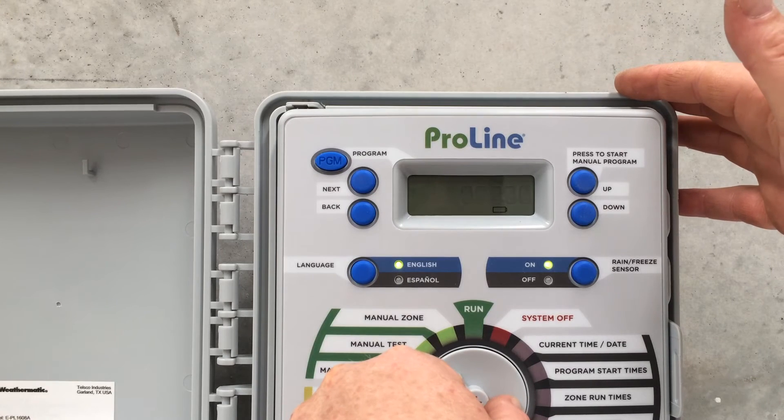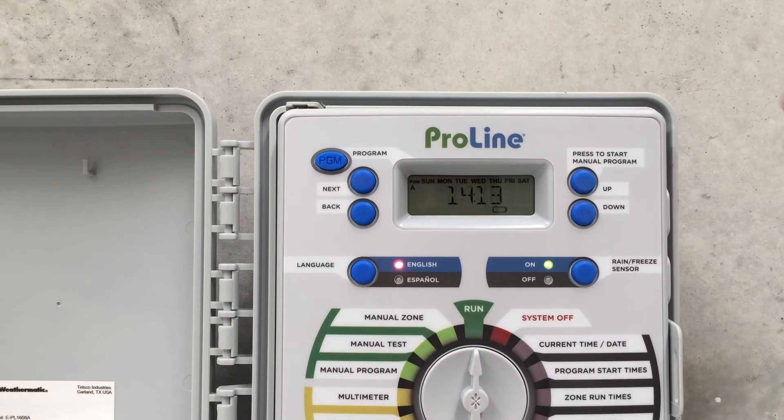Then we simply turn the dial back to Run. It's coming up with a battery fault, but there we go — it's Station 1, it started running and that's counting down to 2 minutes. Once that's over it should just kick on to the next station, Station 2. So that's a good way to run around and test the system and see if everything's working okay. And that's as simple as it gets.